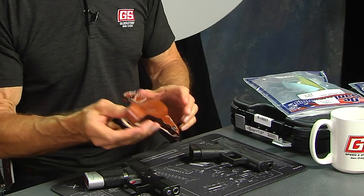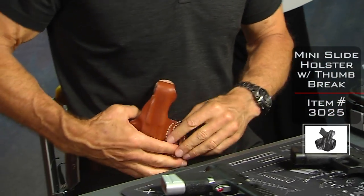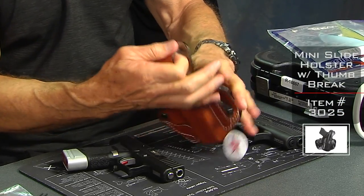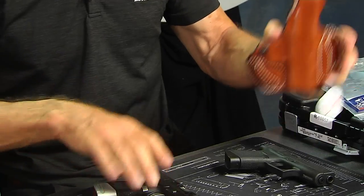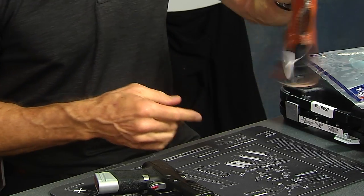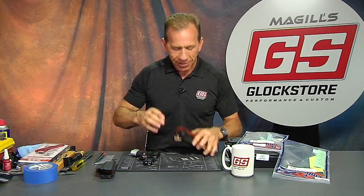One more holster for the purists asking about retention straps. This is another DeSantis holster called the Thumb Break Mini Slide — a belt slide holster you wear on your body, into your belt, usually out front or in the back. It has a thumb-snap retention strap at the top: you break it with your thumb as you draw, then grab the gun. The standard Glock 43 is a little tight going in — that's how they make them. I recommend when you first get a leather holster, make sure the gun is unloaded with no ammo around, then sit and put it in and take it out about a hundred times to wear the leather in, so when you draw it doesn't pull your pants up.